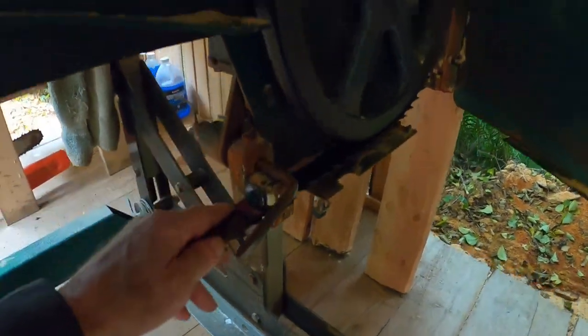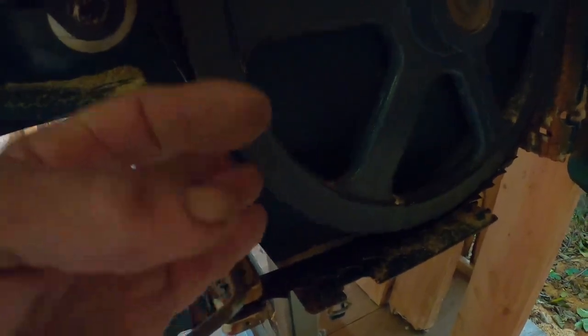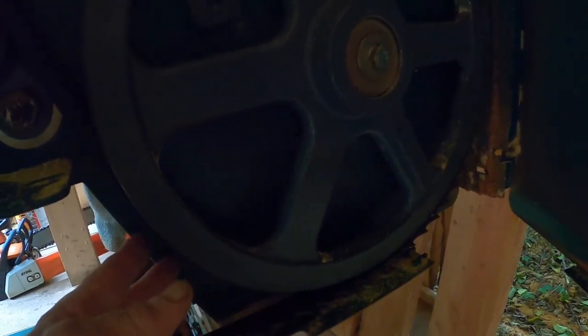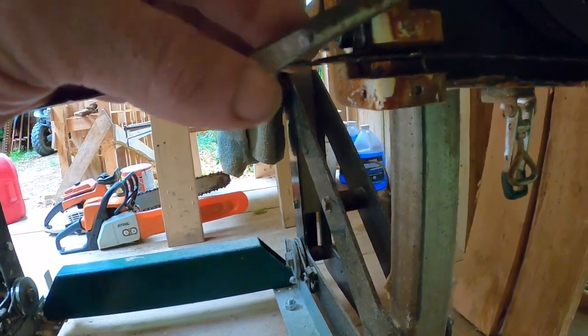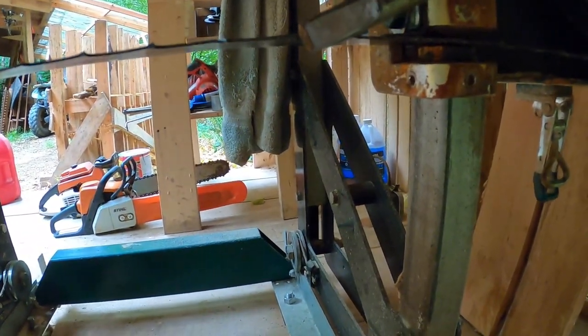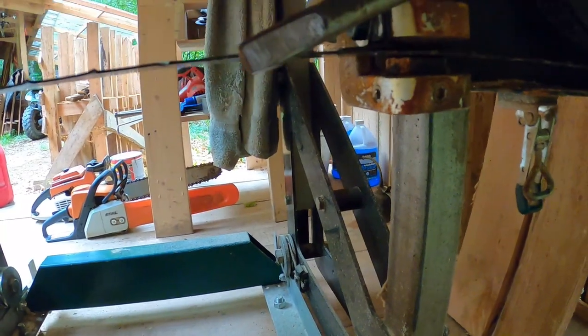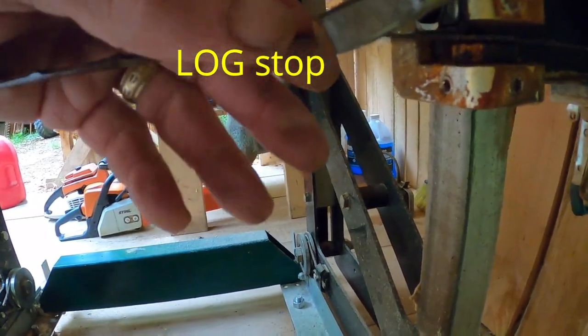Now my blade stays clean, sawdust stays out from between the blade and the drive belt, and it all works smoothly. One more thing I did here: this blade guard being round, it's possible for it to ride over the log stop in some positions. You either have to have it set very low or run the risk of bouncing it over a blade stop and hitting the blade anyway.